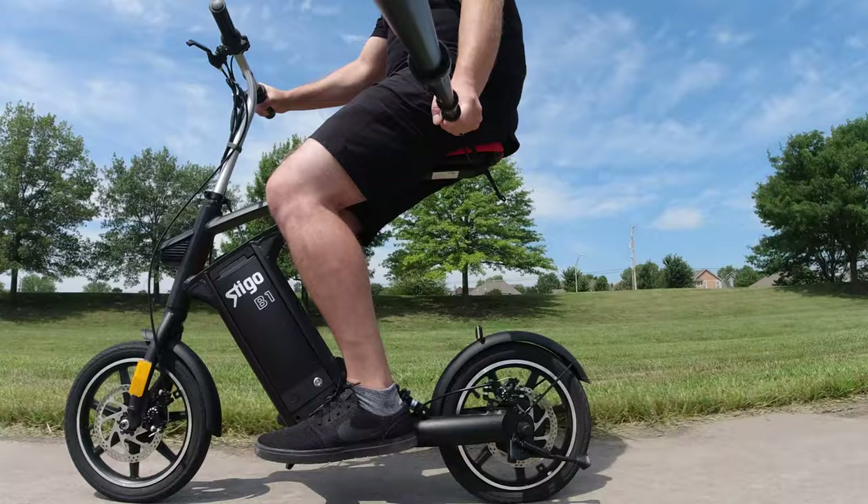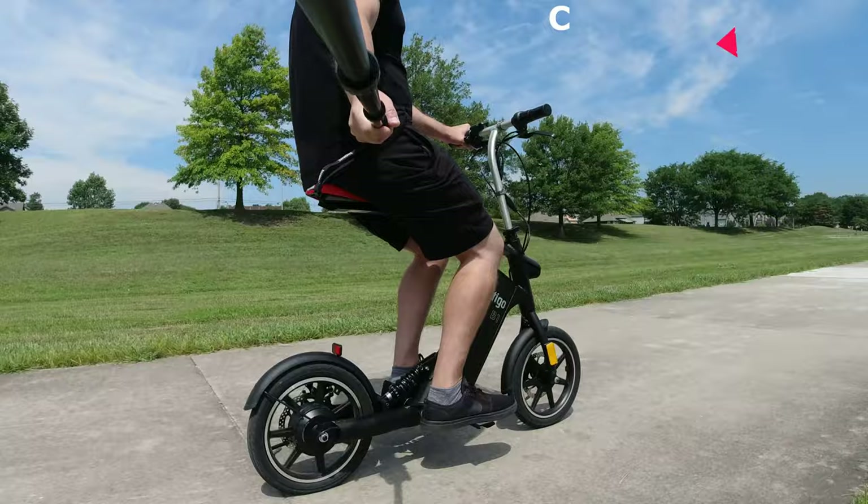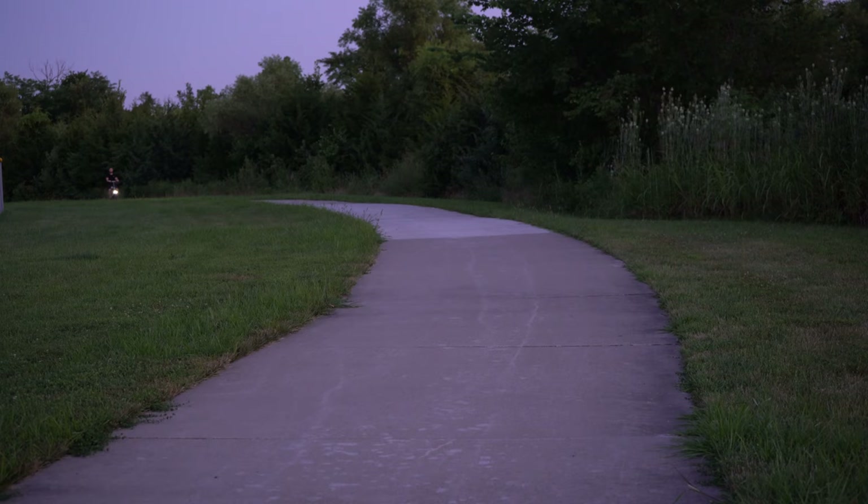Some of the technical specifications of this bike: it weighs 37 pounds with a max cruising speed of 20 miles per hour. The charge time from 0 to 100% is 4 to 5 hours. The max load for the rider is 265 pounds. The battery capacity is 480 watt-hours with a range of 25 miles, but that's going right around 15 miles per hour under ideal conditions.